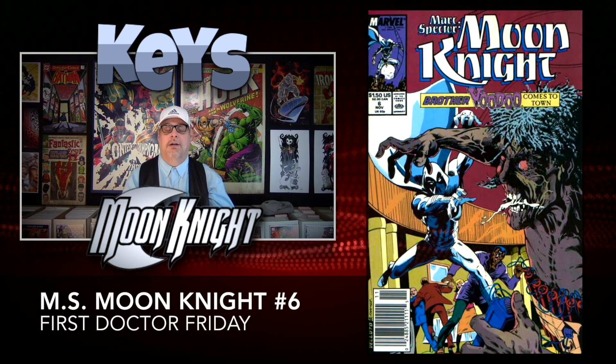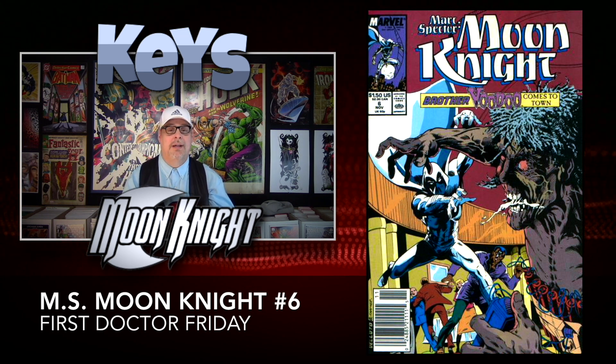Moon Knight Mark Spector number six is next up on our list. We have another first appearance — the first appearance of Dr. Friday. Side note: he does die in issue number seven, so he doesn't stick around for very long. Another very inexpensive book; you can get this one for around $3.